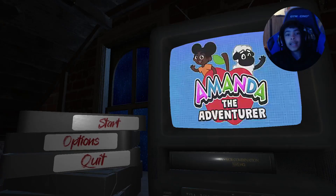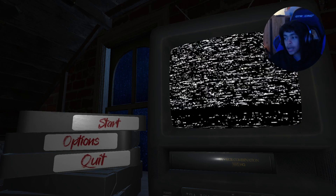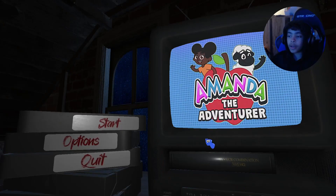My god. We're gonna be playing Amanda the Adventurer, but it's gonna be the demo because I'm too broke to afford the full game. But anyways, let's go ahead and start the game.